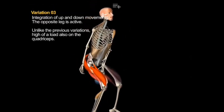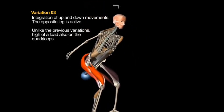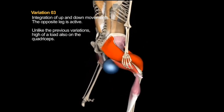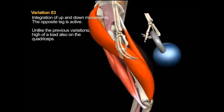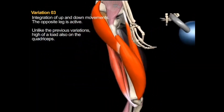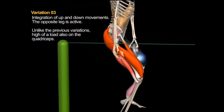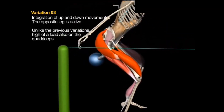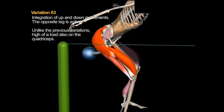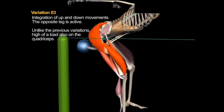In variation 3, you can see the integration of the up and down movements. The opposite leg is active and, unlike the previous variations, load on the quadriceps is also relatively high. You can clearly see the integration of the up and down movements and the effect they have on the movement of the kettlebell. By lowering yourself and then raising yourself rapidly while maintaining a vertical torso, with your arms essentially as limp or inactive ropes simply gripping the kettlebell, you basically turn yourself into a pendulum. The kettlebell will add additional load at the conclusion of the movement and a diminishing load as you are raising yourself.